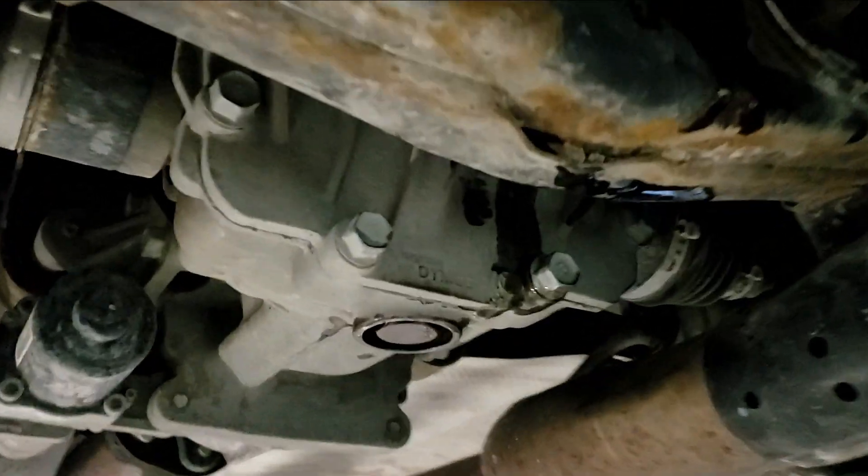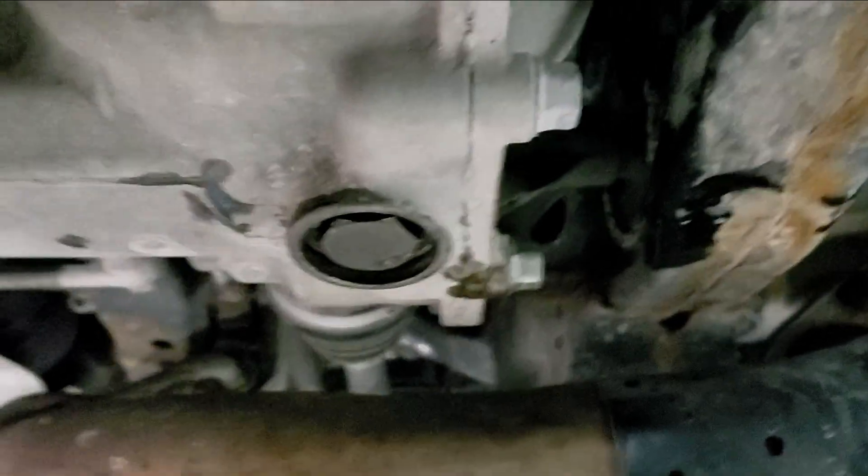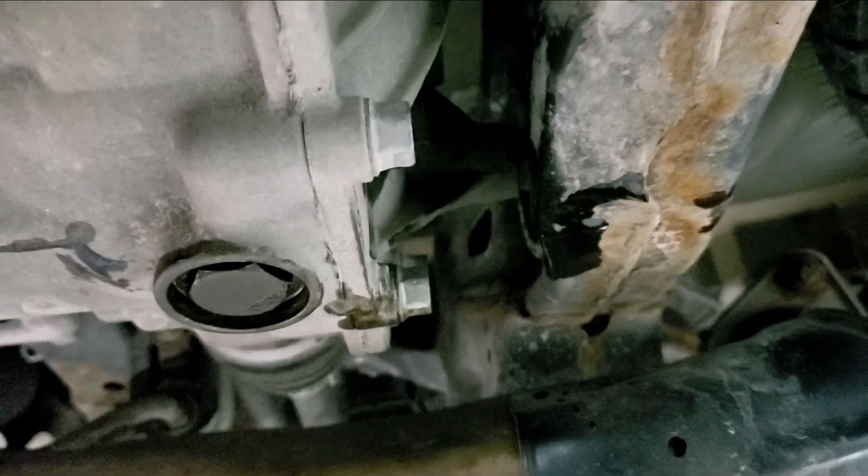Now here's the funny part — if you see the size of this differential, it's a tiny weeny one. Hyundai says it needs two full quarts. How the hell two quarts is going to fit in there? I highly doubt it's going to take more than a quart, so we'll see.